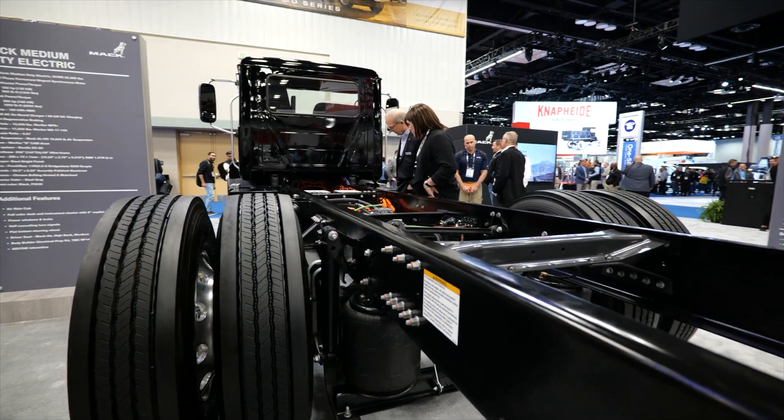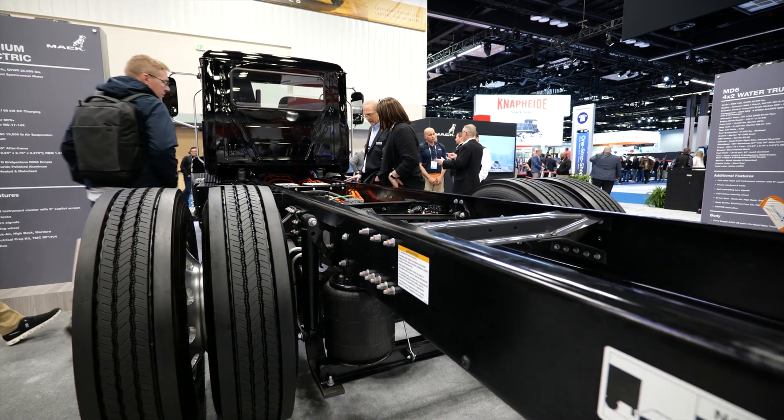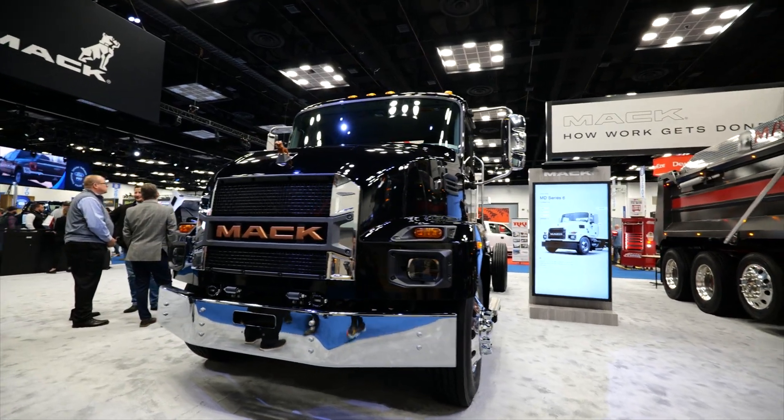Behind that, you have a standard Meritor axle — in this case a 17,000-pound axle. You can also get it with a 21,000-pound axle for the Class 7. It comes in both Class 6 and Class 7.